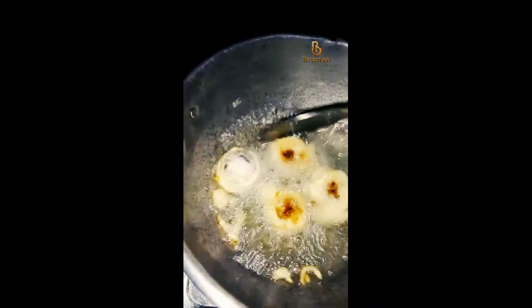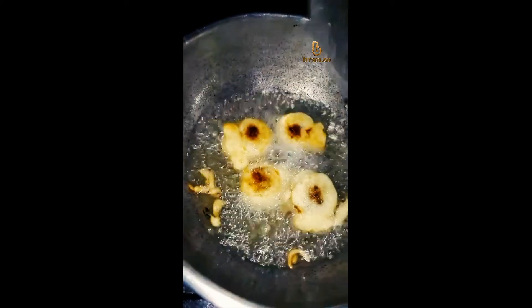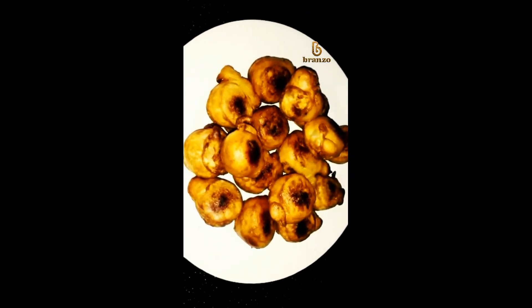Let's try the coconut dates balls. Like and share it. Thank you.